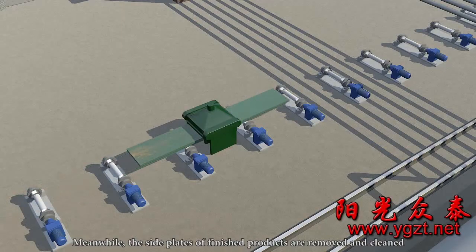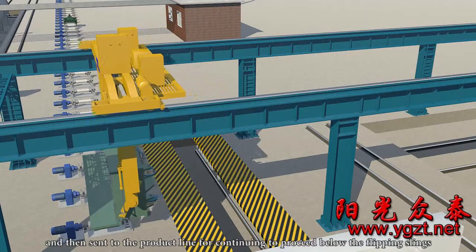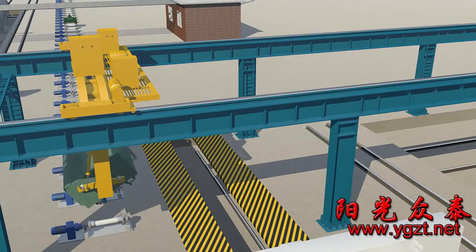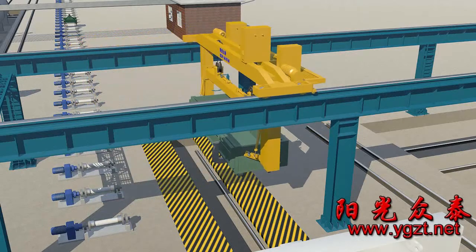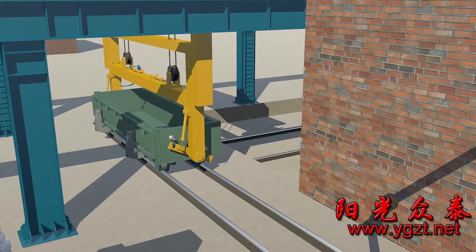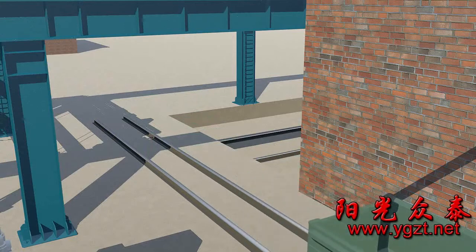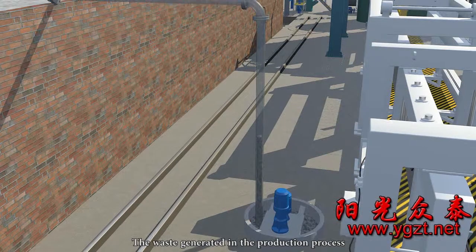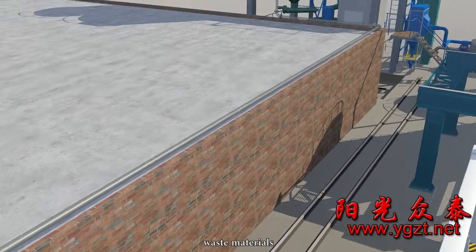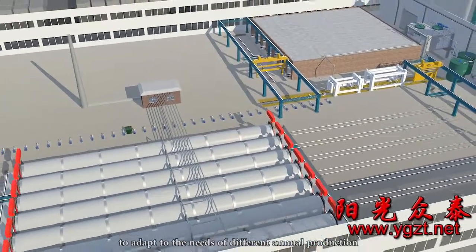Meanwhile, the side plates of finished products are removed, cleaned, and then sent to the production line to proceed below the flipping slings. They are combined with the cleaned empty mould frame to be poured again for recycling. The waste generated in the production process is re-incorporated into the new production process after stirring, with no generation of waste water, waste materials, or exhaust gas. The entire product line repeats the above production process continuously to adapt to the needs of different annual production capacities.